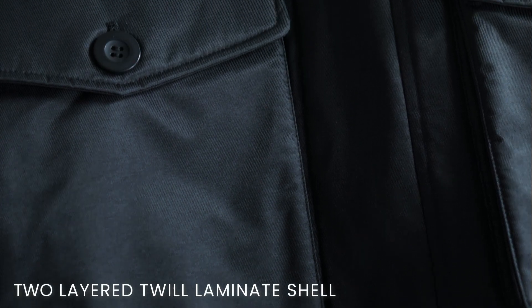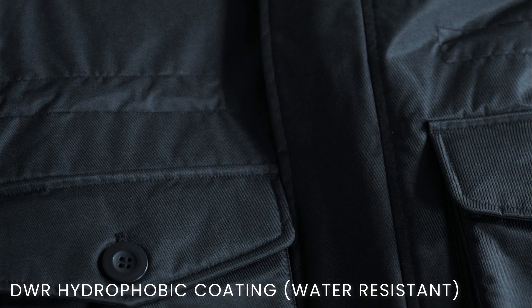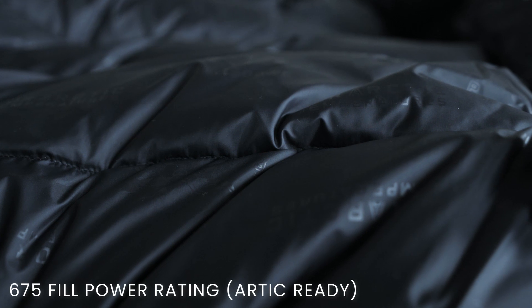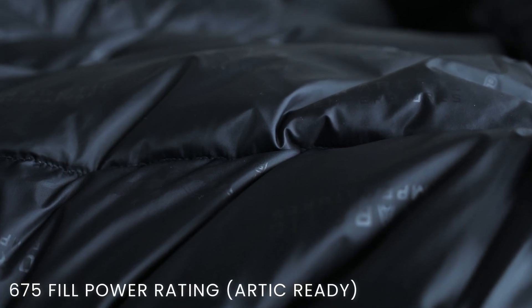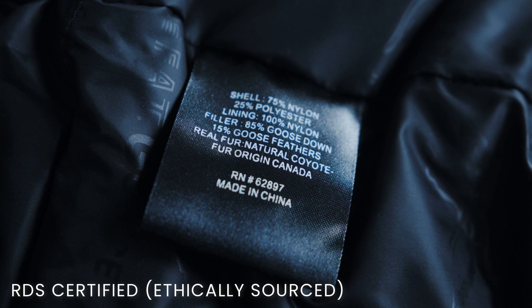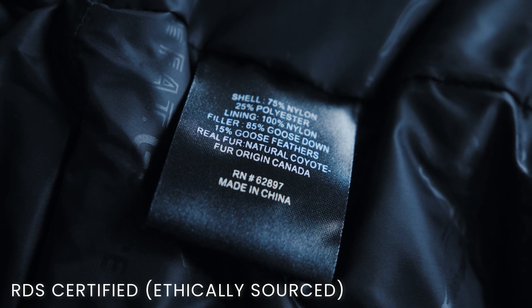In terms of materials, the shell of the parka is made of a two-layer twill laminate fabric that has a water-resistant DWR hydrophobic coating and is also windproof. The Eldridge parka has a fill power rating of 675, making it a very warm jacket suitable for frigid temperatures. The body consists of 15.5 ounces of white goose down, and Triple Fat Goose is RDS certified, meaning the down feathers were ethically sourced.